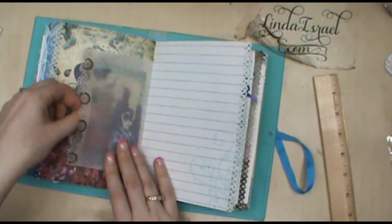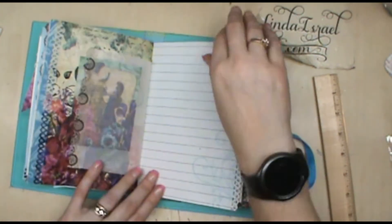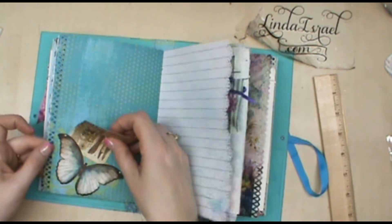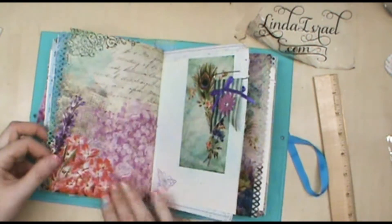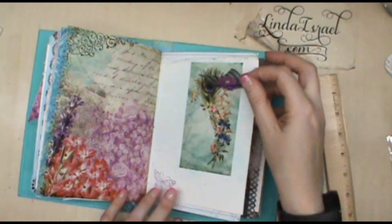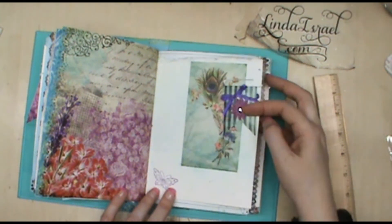Just the other side of the glassine — another tuck spot. Another tuck spot. Embellished paper clip which has embellishment on both sides.